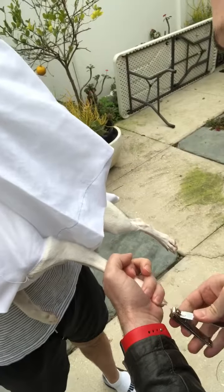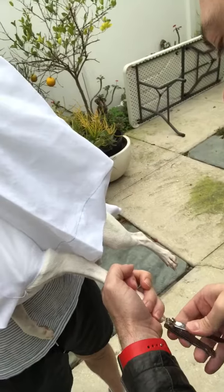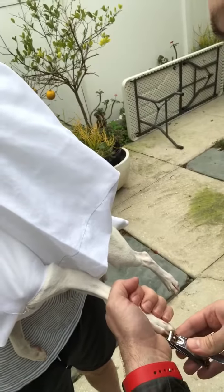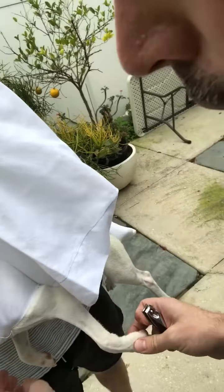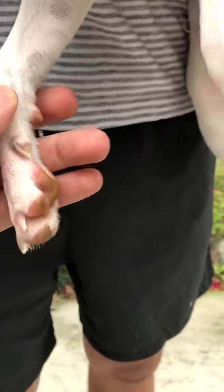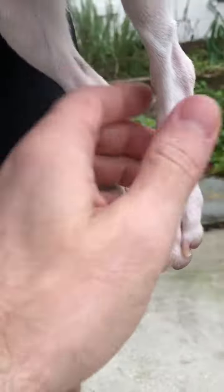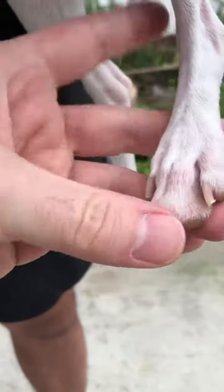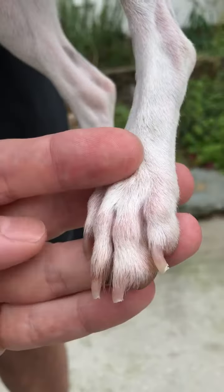Now this would not be possible at all without the aid of a pillowcase and a boyfriend. You do need two people for this to work. All four of your puppy's feet should look like this. Very good. We'll do some filing, or actually just let her run around on the cement next.